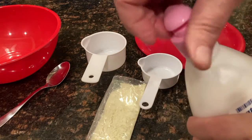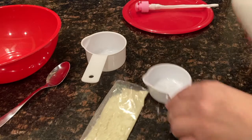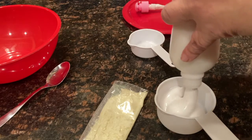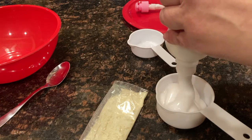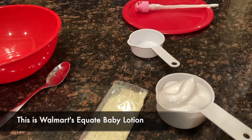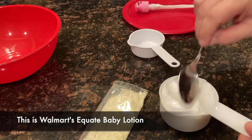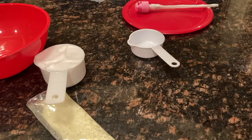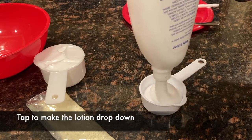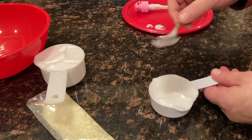Opening up the lotion. Let's see how nice and runny it is — or isn't. I think putting it in that warm water in the sink for a little bit helped a lot. Now, some lotions are thicker. This baby lotion has a really nice consistency. So there's one cup. That looks about right.